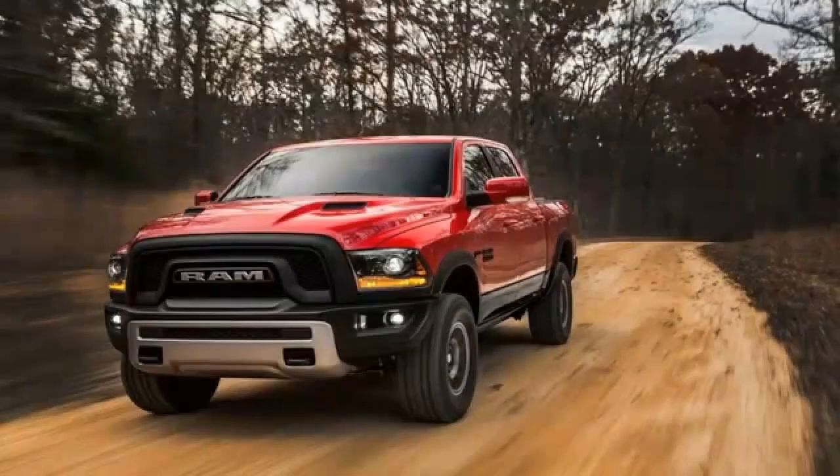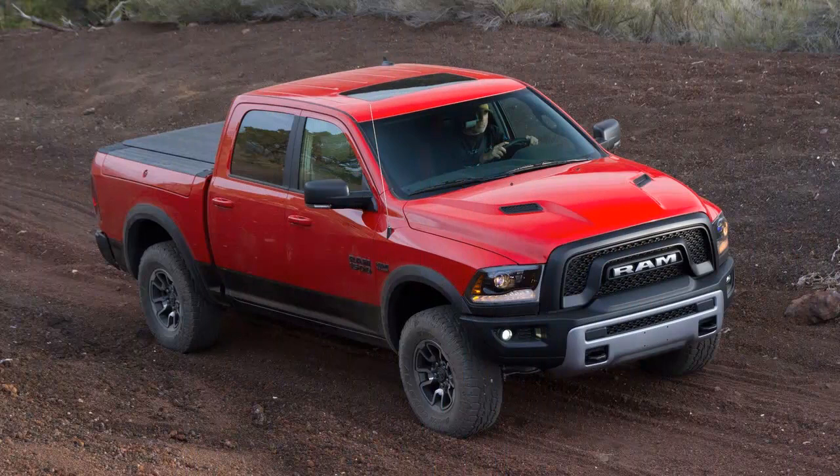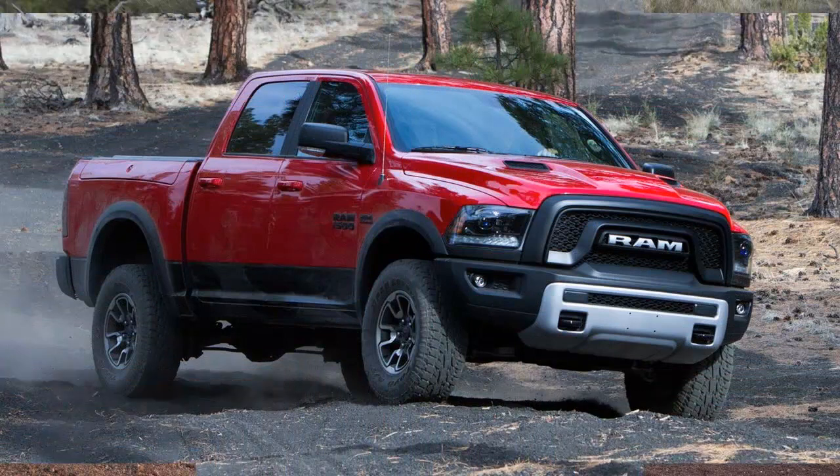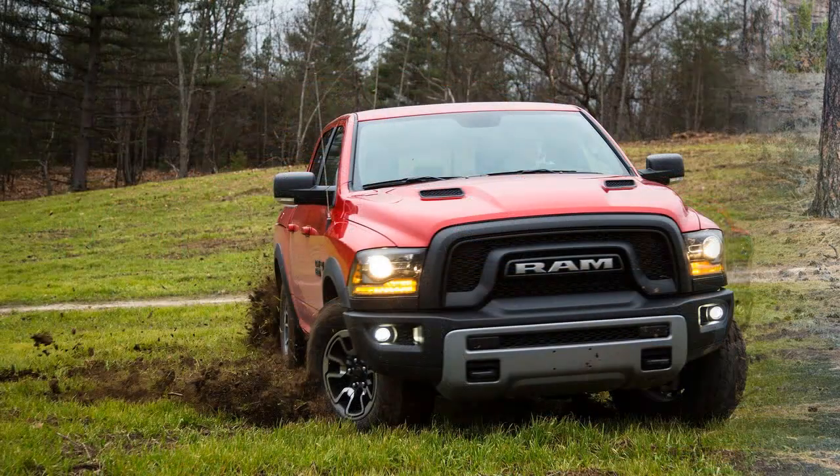Above the skid plate is a twin snorkel aluminum hood. Wheel well flares are borrowed from the Power Wagon. Unique 17-inch aluminum rims are shod with 33-inch tall 285/70 Toyo Open Country AT tires. To back up the ornamental bravado, Ram gave the Rebel some real hardware.